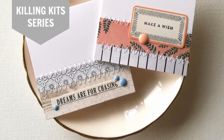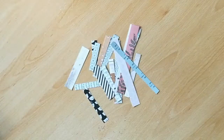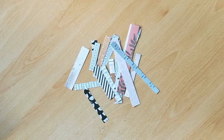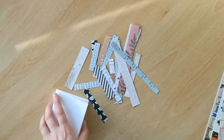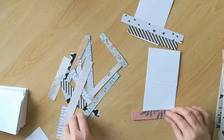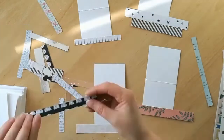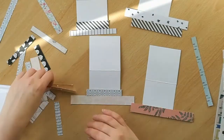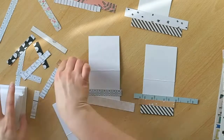Hi everyone, it's Claire here today with the first video of the Killing Kit series for 2019. I'm doing this series in collaboration with the Counterfeit Kit Challenge and I will link to them below and all of the places you can find them on the interwebs. Essentially this series aims to offer some ideas to help you finish off your current kit or the remains of older kits that you might have lying around in your stash.